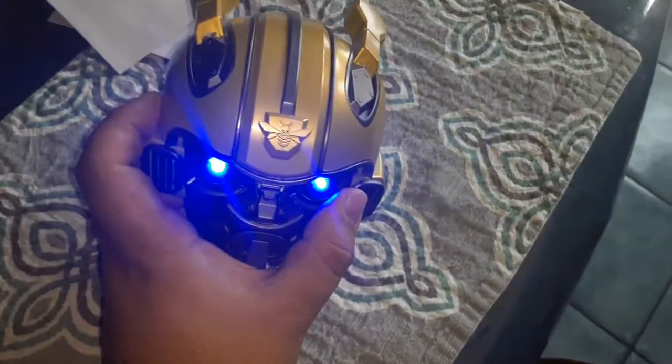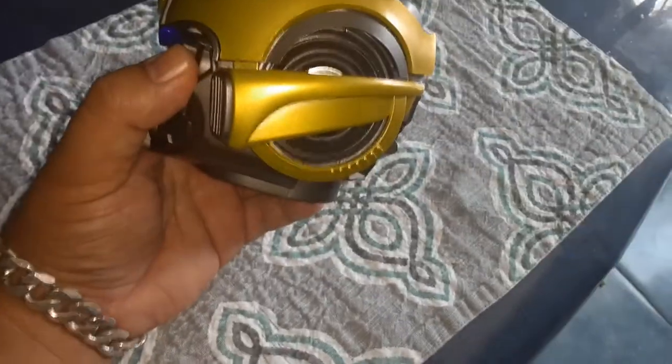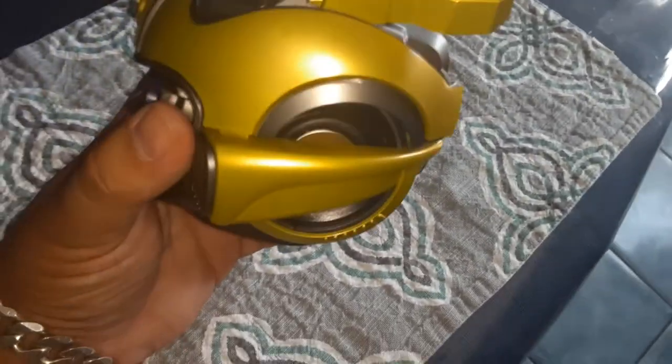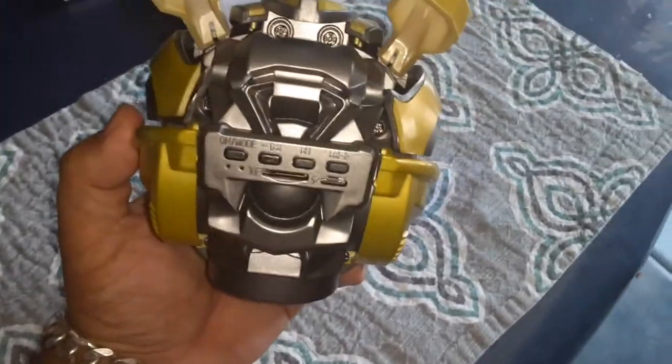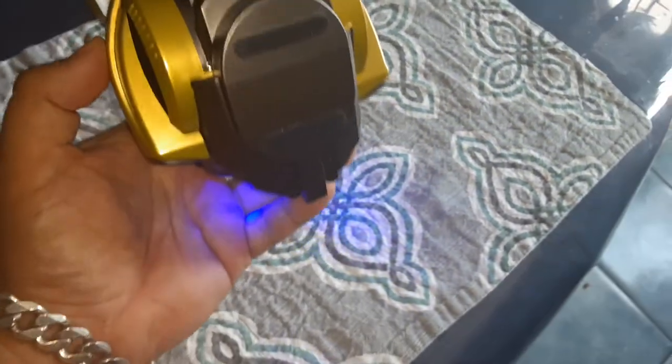Check this out guys, it is a Bumblebee speaker. You see the speakers by the ear, and in the back you have the molds and stuff, and another speaker on this side of the ear, and the eyes like that.